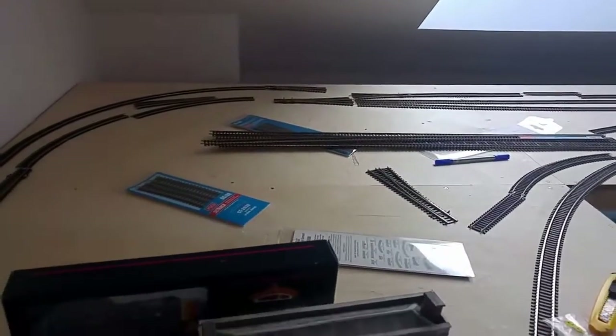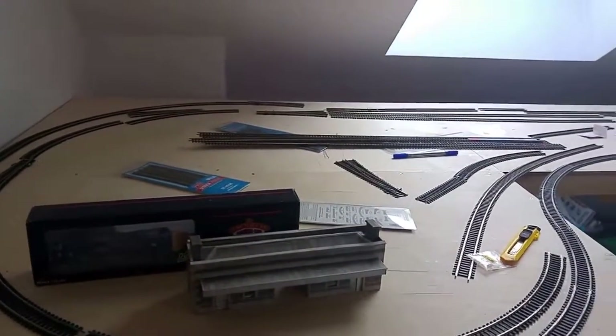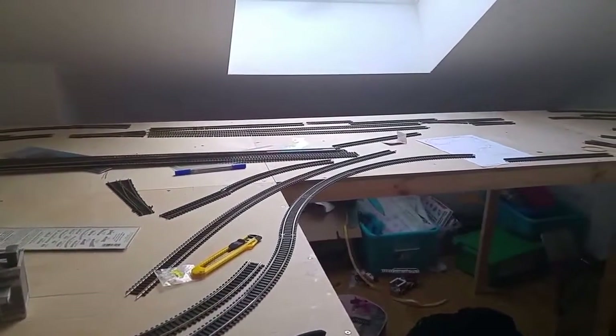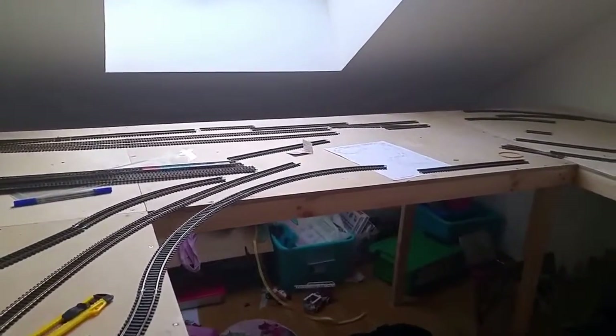The layout originally started as a project to entertain me and also to bring in the use of the children's trains, where they have a range of Thomas trains and things like that.